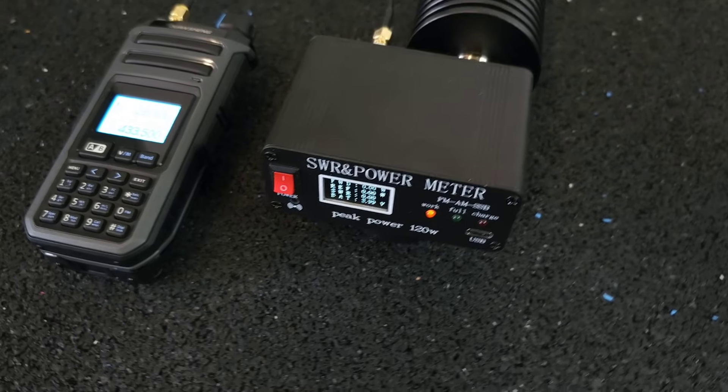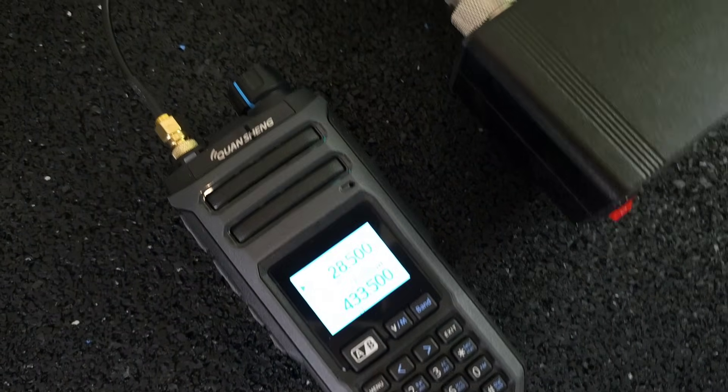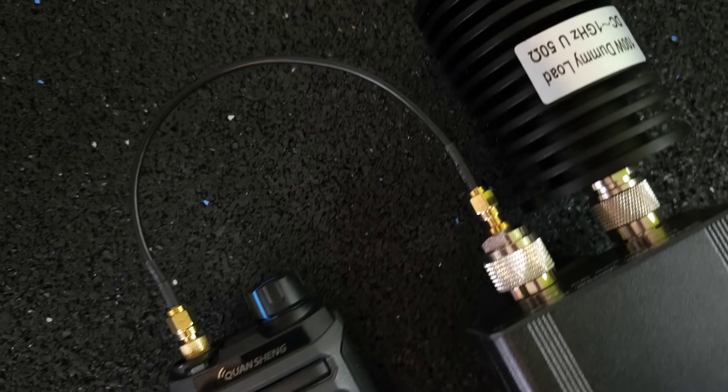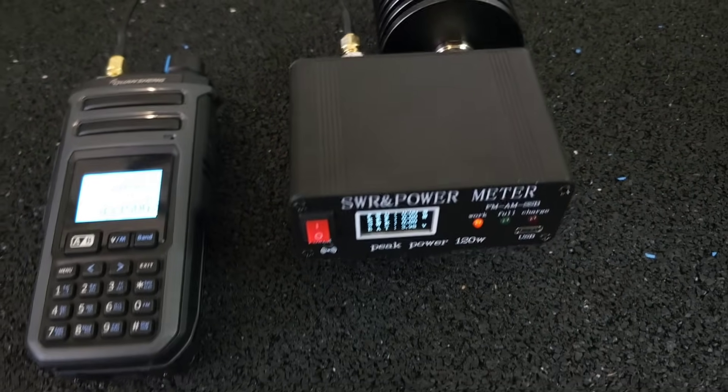As a meter designed for the 50 MHz band, I use this OLED power and SWR meter, which is designed for the 1.8 MHz to 15 MHz bands.